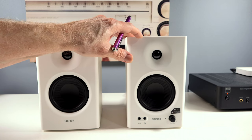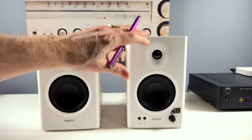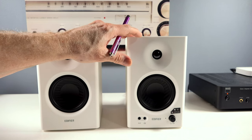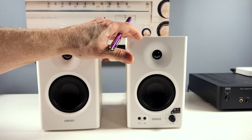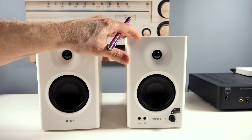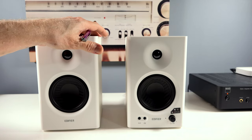Edifier describes these as an active near-field speaker for music reproduction and also for creators, and it sells for $130. For more information, I have a link down below in the description. These are active monitor speakers.